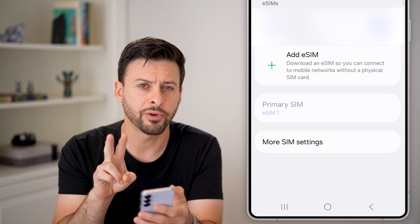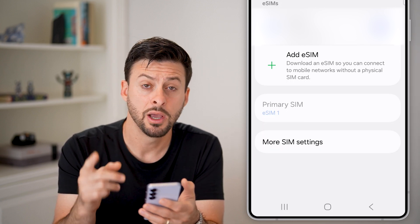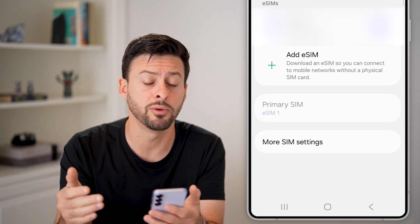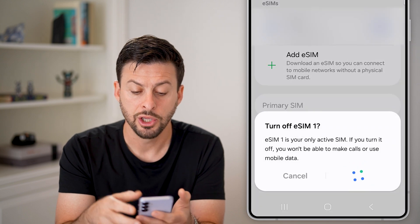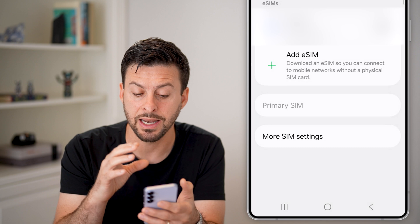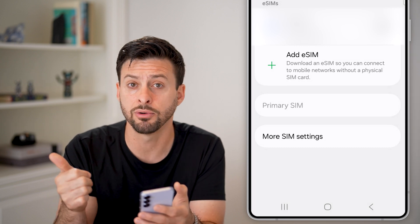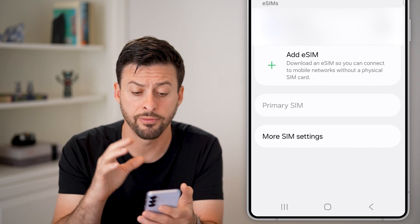Now you have two different options to remove an eSIM or physical SIM card. The first one is you can just disable it — you don't necessarily need to permanently remove it. By just toggling it off and hitting Turn Off, you will essentially disable that eSIM and it will no longer be able to access phone calls, send or receive calls and text messages, etc., for that number.